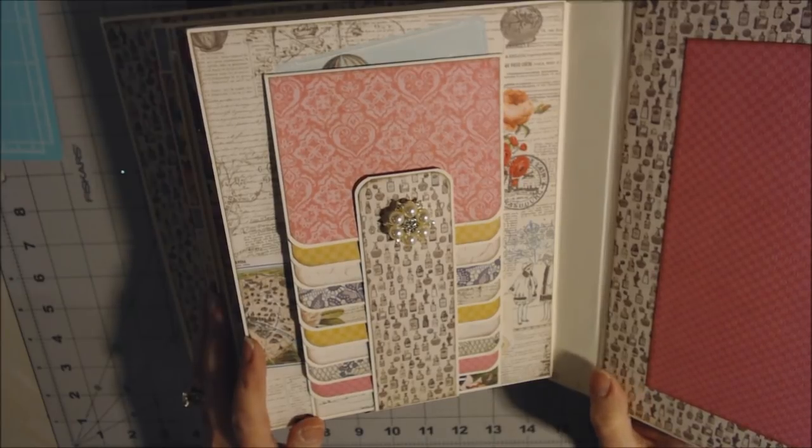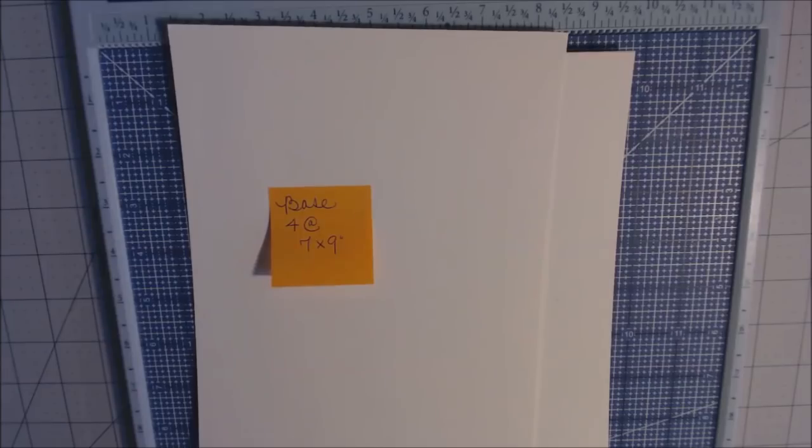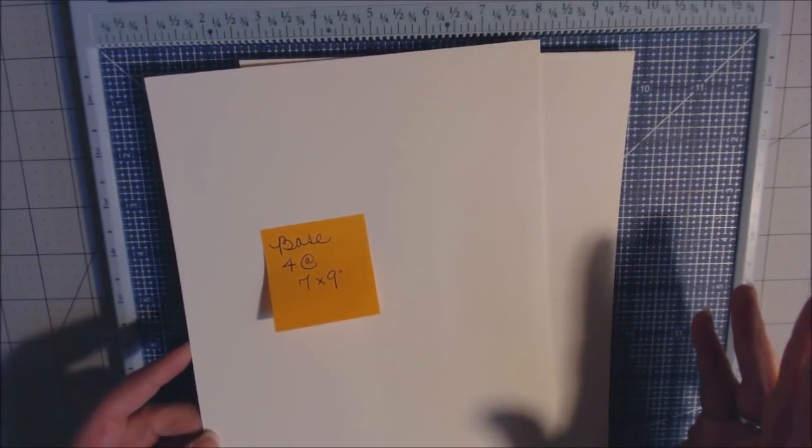If you're interested in learning how to make the base pages, the hinge, and cover, go ahead and keep watching. Thanks for subscribing. If you're interested in making the Dame mini album, this will be the tutorial for the base pages. I do not write measurements in the description box. I write them on a sticky note so you can freeze the camera to write things down. All pages are seven by nine.